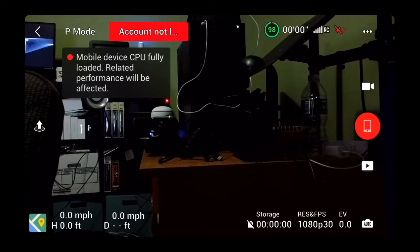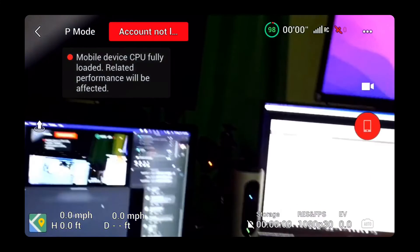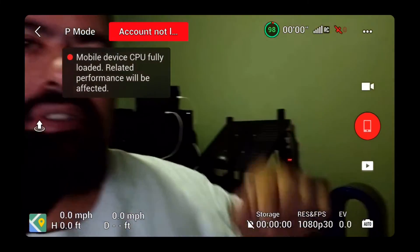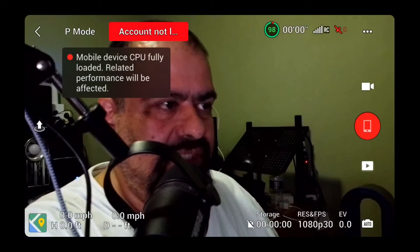It apparently doesn't like it because it says I'm having some CPU issues — this is an older phone. I am picking up the drone and moving it around, so it does look like this would work. It's not going to be a clean feed, but it's not bad.